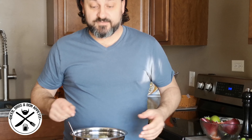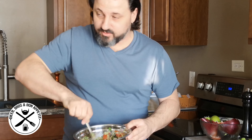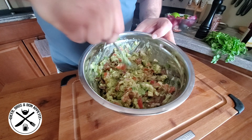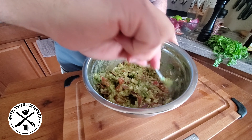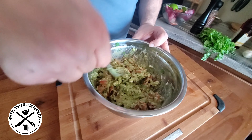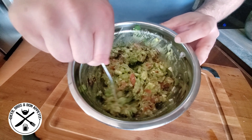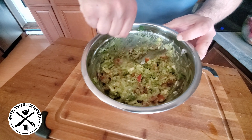Now all that's left to do is mix this up and combine all the ingredients really well. This one's really good, guys — nothing being cooked. Now if you have a vegan in your household, you can just leave out the feta cheese. Otherwise it's a vegetarian dish.